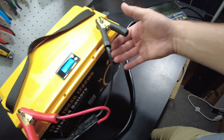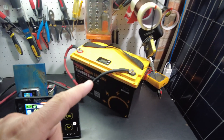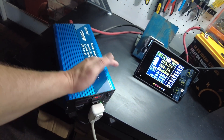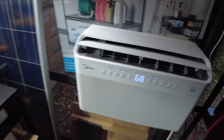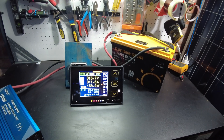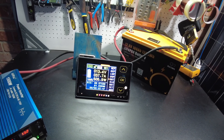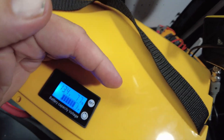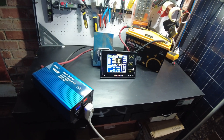It looks like it got up to about 14.2 volts before the charging shut off. Let's hook this up and do a capacity test — we've got the shunt hooked up to the battery. Let's turn on the inverter and turn on the air conditioner. We'll just let that go and I'll come back when it completes.